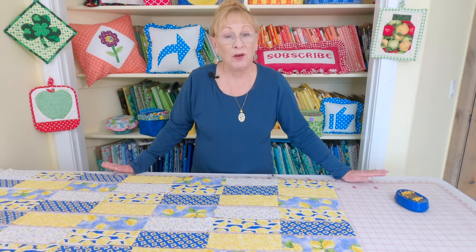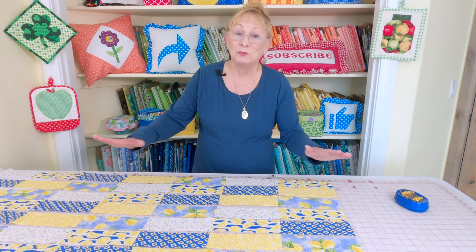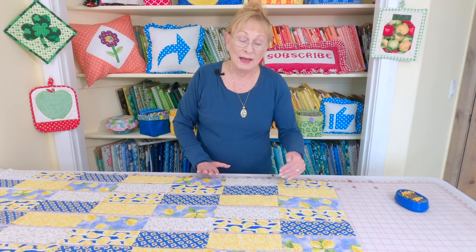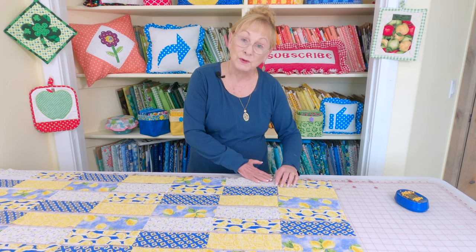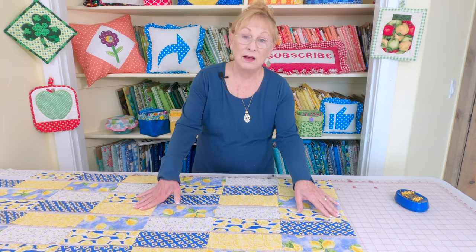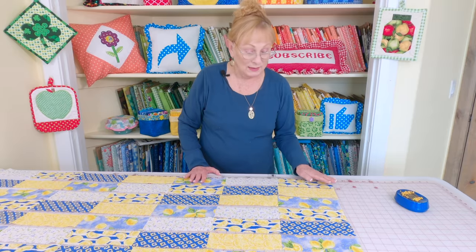Now that you have all of your pieces cut out, you want to lay them out in seven different rows and randomly place them. You don't want to have two of the same right next to each other. In every other row you're going to have a different number — so in the first row I have 8 pieces, second row 9, then 8, 9, 8, 9, 8. It's very important that every other row is different.